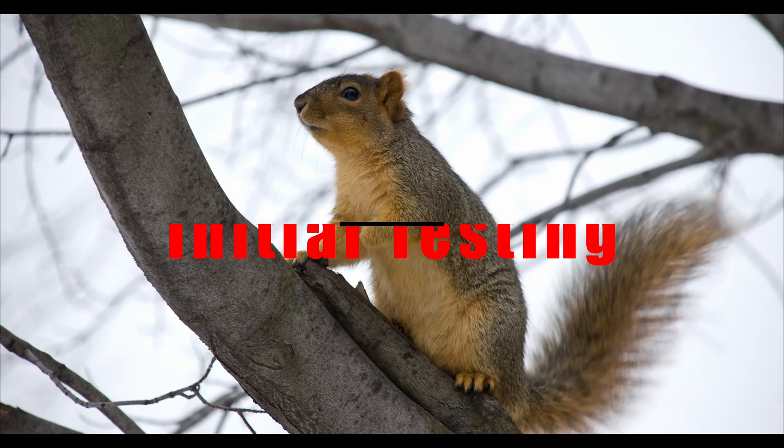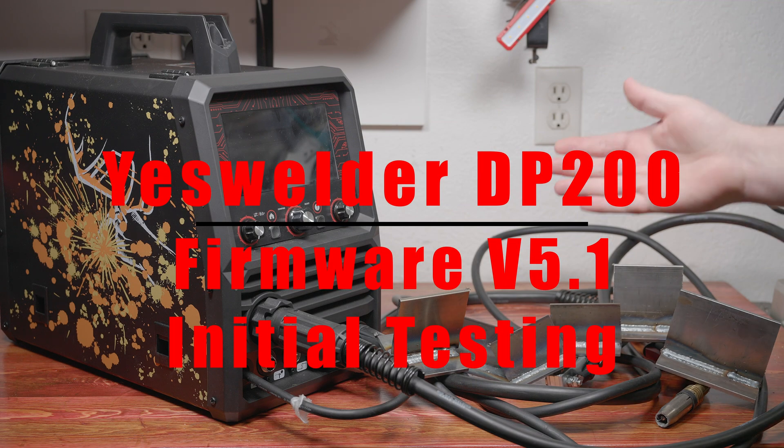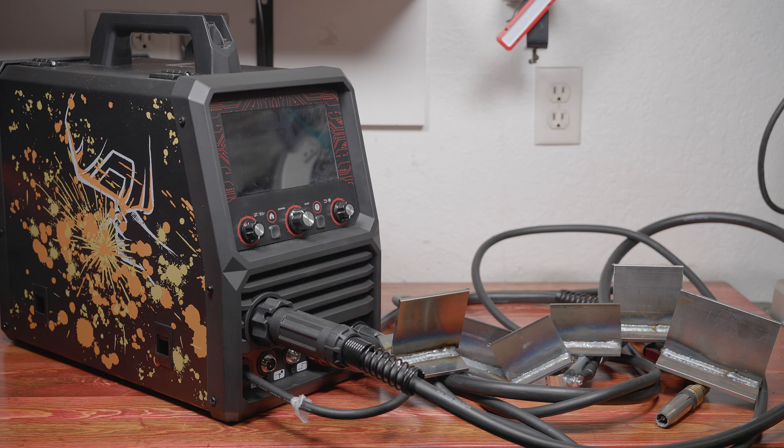Hi, how's it going? Well, I finally got the firmware update for the YesWelder DP200, and I made some time to do some testing. I still have a lot going on and limited time, but I wanted to at least get some initial impressions of the update.